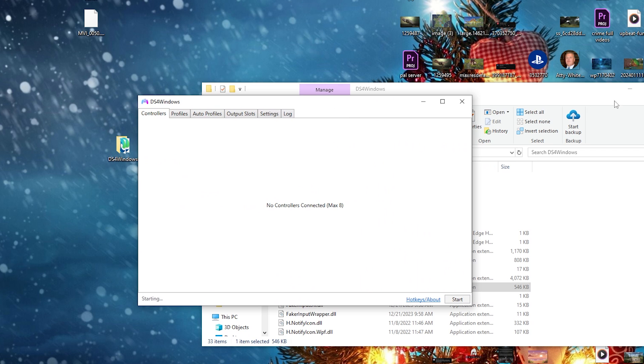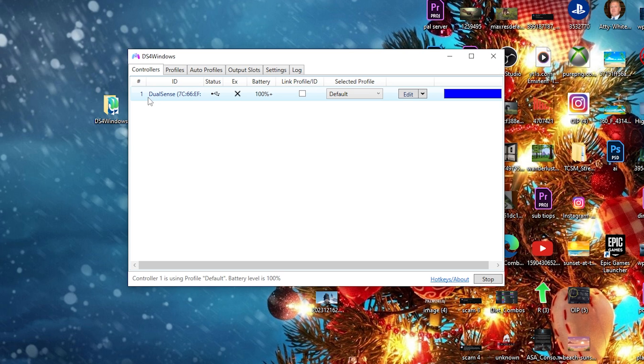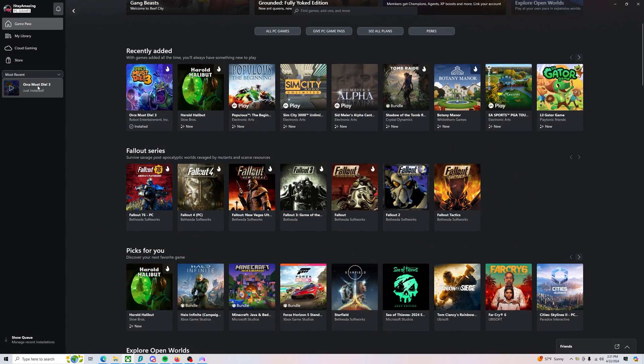Once you close it, the DS4 Windows interface will pop up. My controller connected automatically because I have it plugged into the PC. Make sure your controller is plugged in. There is a way to do a Bluetooth setting but I'm not sure exactly how that works — I just plug mine in manually with the cord. My DualSense PS5 controller is officially connected, so if we open up a game in the Game Pass it should work.